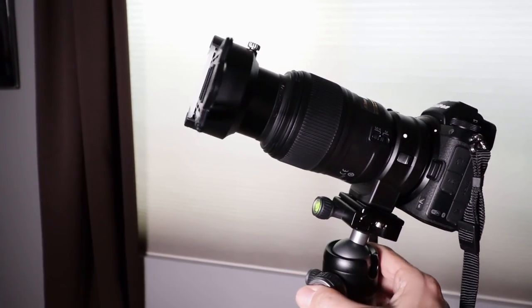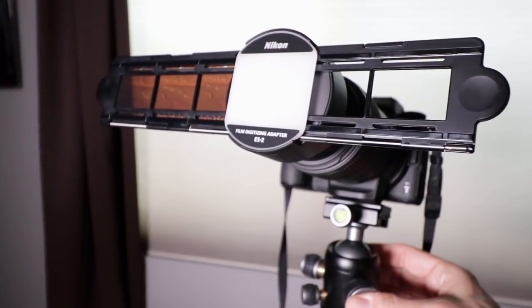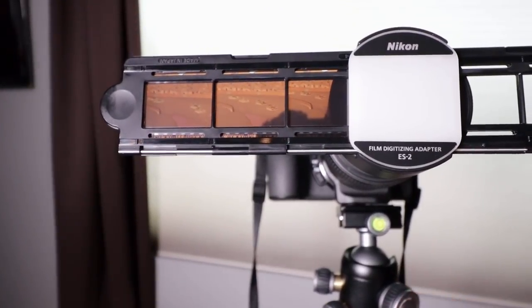Today, a brief look at the Nikon ES2 digitizing adapter. We purchased one to preserve our old slides and negatives, and just in case we start shooting some of the film we have laying around.